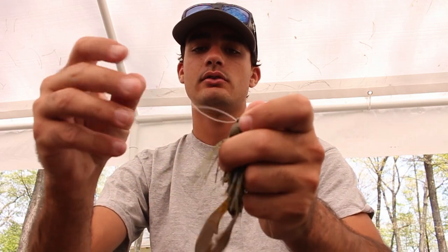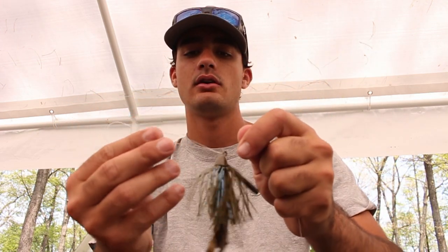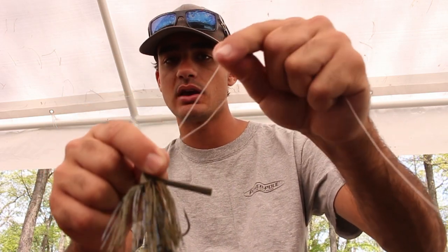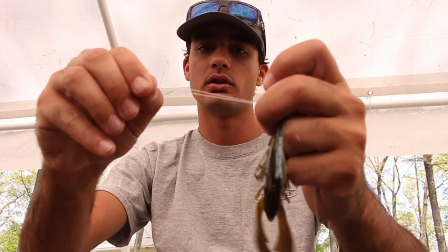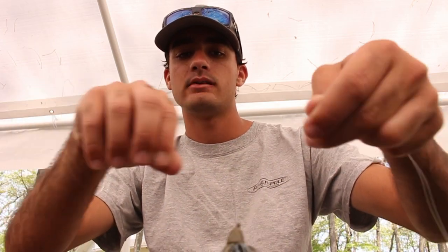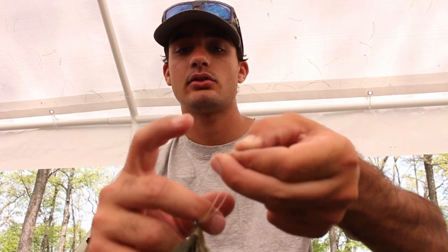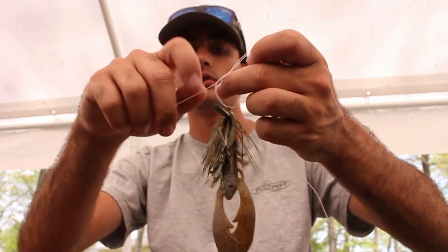On one end you've got a loop, and on the other end you've got your main line and your tag end. Act like each side is one line — pinch them together. The main line and tag line side is one line; the loop side is one line. Cross them, pinch up here, then stick the looped end through the middle. It's pretty much just an overhand knot, with your finger left through the middle of that knot.